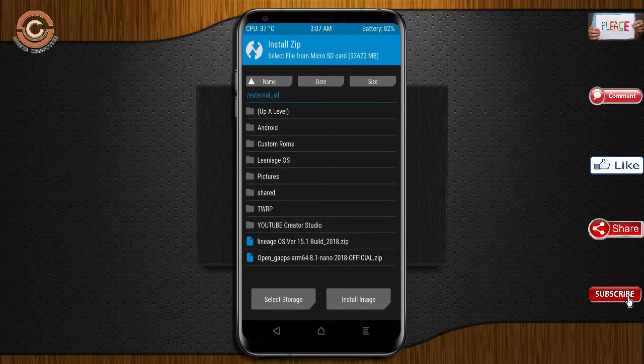Click on back. Select the G-Apps. After selecting these, swipe right to install.